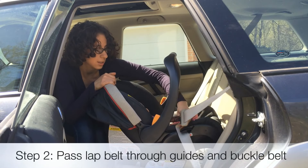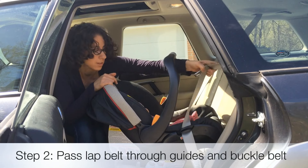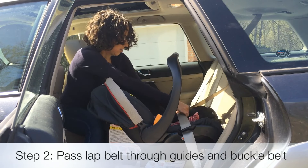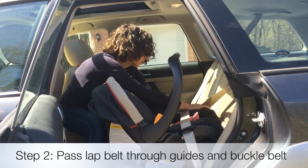Then we're going to take the seat belt and wrap the lap part of the seat belt over the baby's legs, through the seat belt guide here and here. And now we're going to buckle.